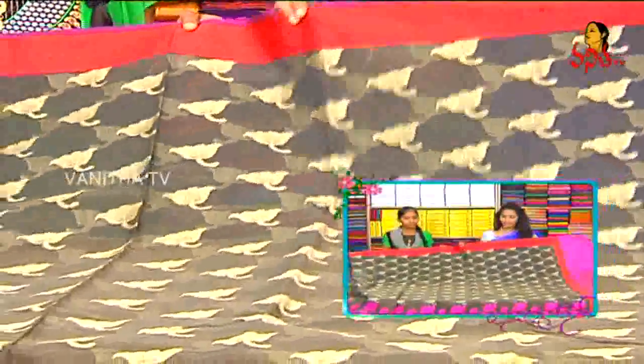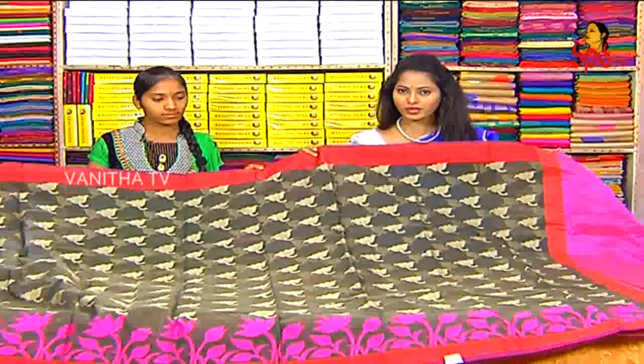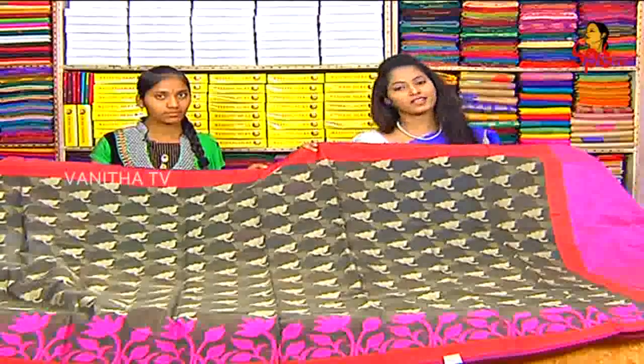Viewers, look at the party wear collection — a lot of special and rare variety. If you look at the cost, only 1000 rupees. This special collection is available in the size of the hand looks.